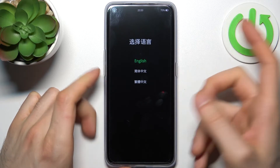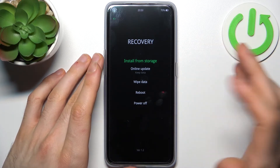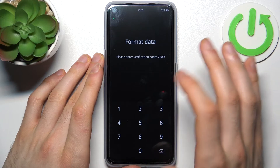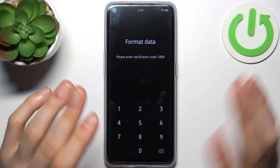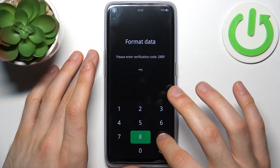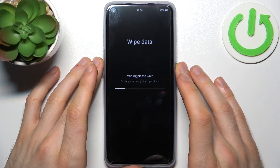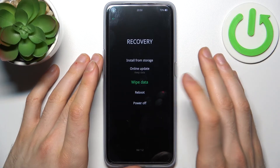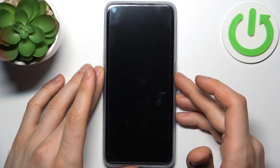In the recovery menu, select English or any other language you prefer, then select 'Wipe Data', then 'Format Data'. Enter the verification code — it will be your own unique code, always different — then tap 'Format'. After a few seconds, all your data including photos, contacts, settings, and your password will be wiped, and the device will restart.